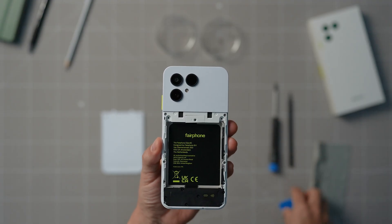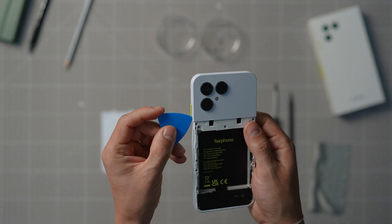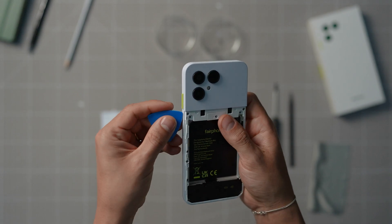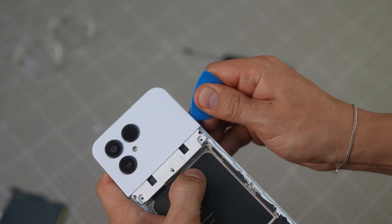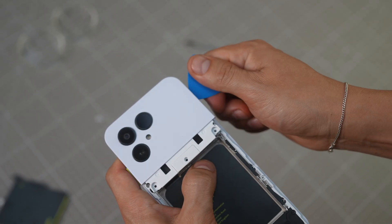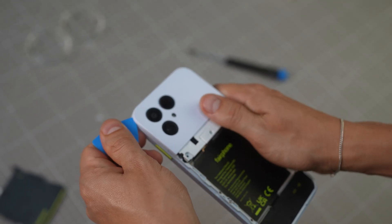Next, we have to remove the upper back cover by undoing the plastic hooks locking it in. You should ideally do this with a plastic card or pick to avoid any unwanted damage to the back cover. Make sure to start from the bottom left, then the bottom right, and work your way upwards on both sides.